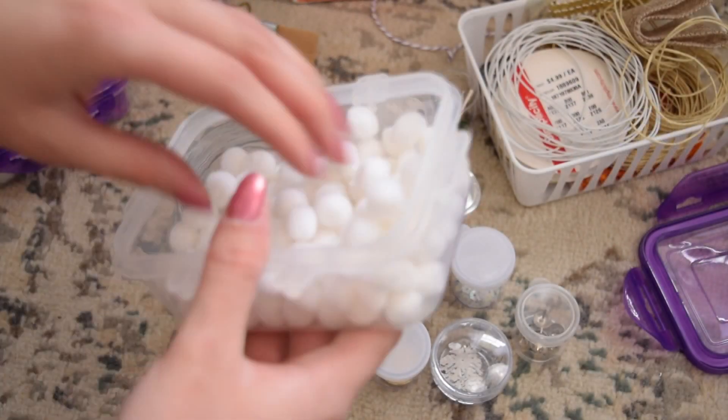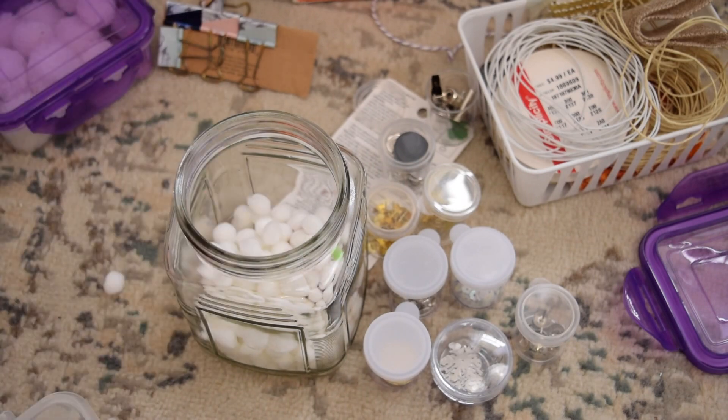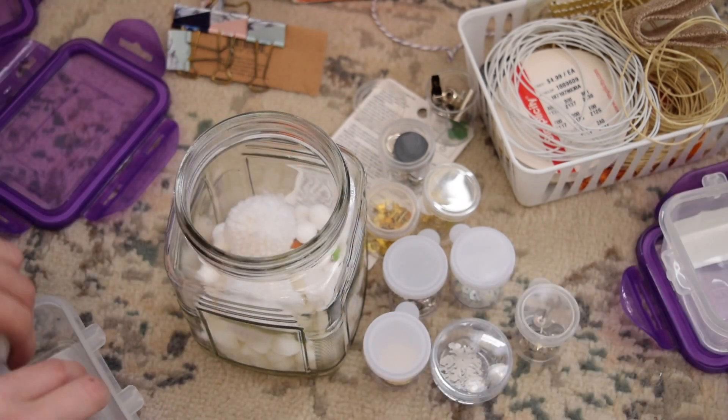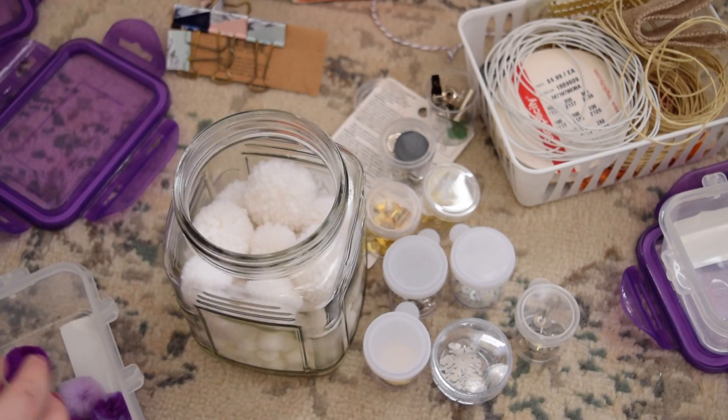In these glass jars, I'm putting all of my various little pom-poms. I don't know why I have so many, but it was enough to fill two jars, and I just thought it looked cute where you could see the pom-poms showing through the glass.